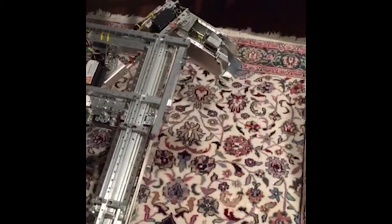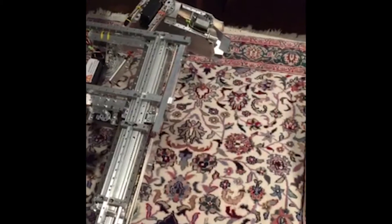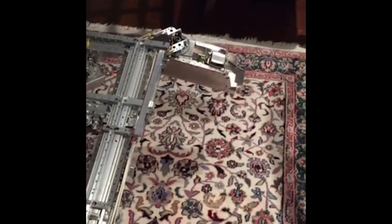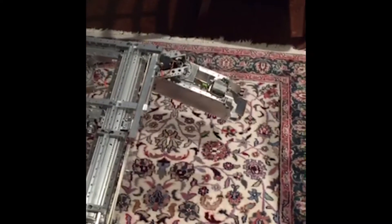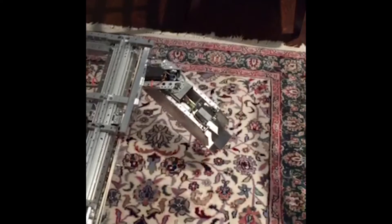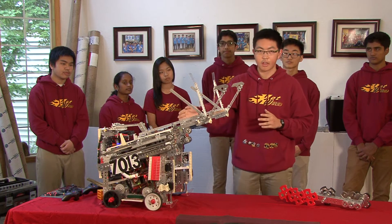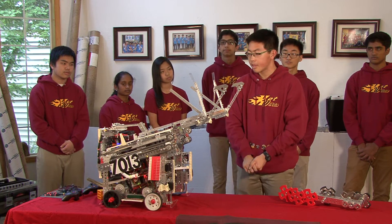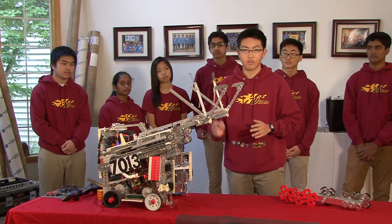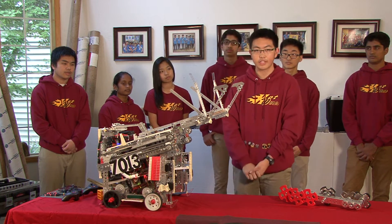In Teleop, we used multiple different algorithms and sensors. Back when our bucket had two degrees of freedom, we used an inverse kinematics algorithm so that the drivers would just have to specify an X and Y coordinate on the mount and plane, and then the bucket would automatically move to that position for easy scoring. However, since our bucket has evolved, we no longer use that. We now have limit switches and encoders all around our arm so that the drivers have presets to effectively score in Teleop.